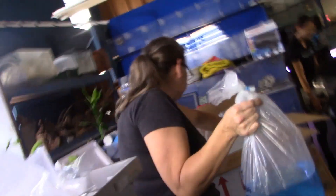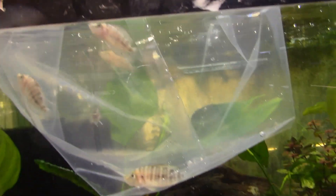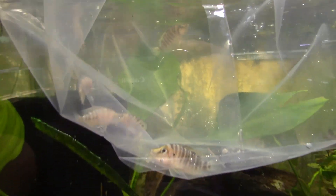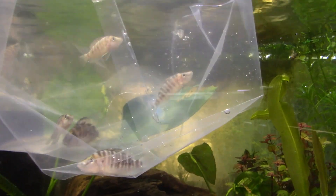Let's float them. Where are we going with them? Right here. What do you want the second bag? A little lamina, a pair of droplets. Okay, we are going to put them on the other side.